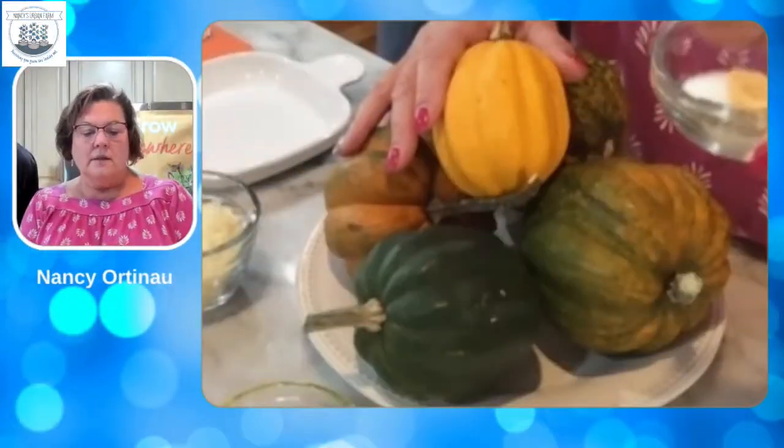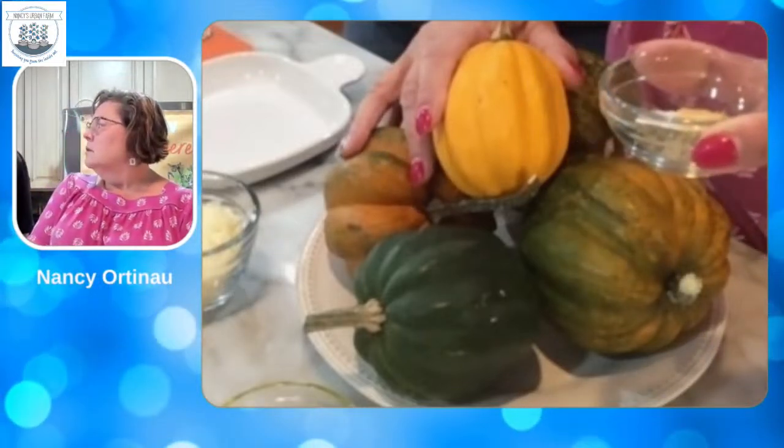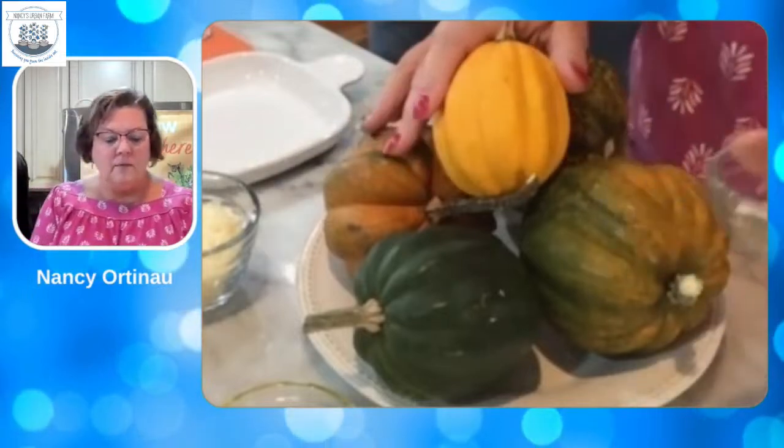So we have our acorn squash. In here we have some garlic powder, salt, dried basil, oregano, and thyme. We'll have the recipe on the website.